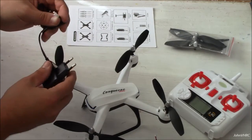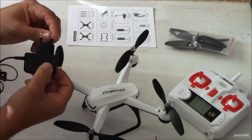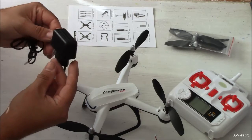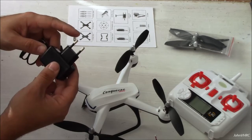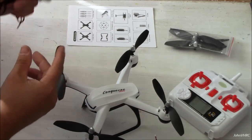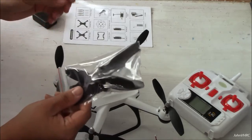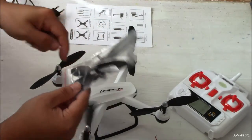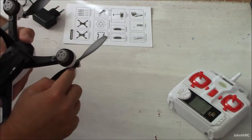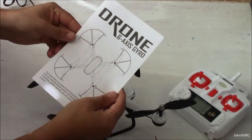Here is the charger, which I see we have a problem here in the US — this doesn't work, so something to keep in mind. Maybe you've got some other RC stuff that has an adapter, or you can get them pretty cheap, but I've already got one laying around fortunately. We've got four spare props, very nice. Sounds like — yeah, they're geared. You can see the gears in there.